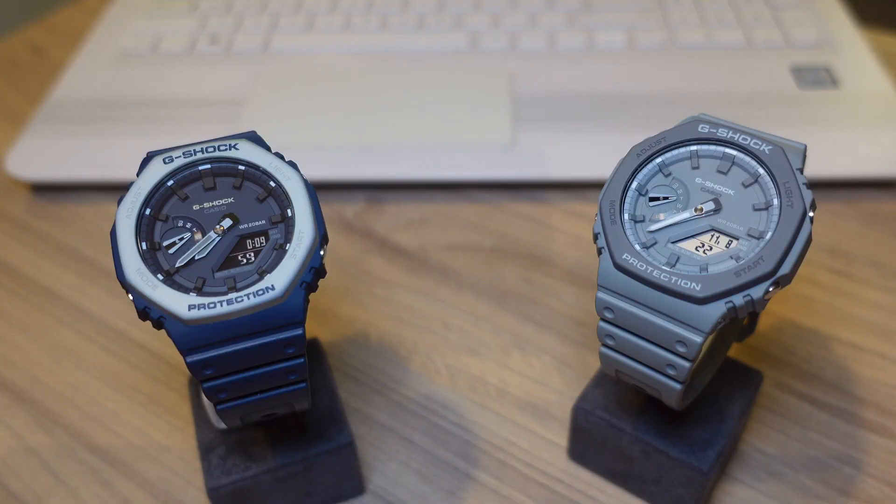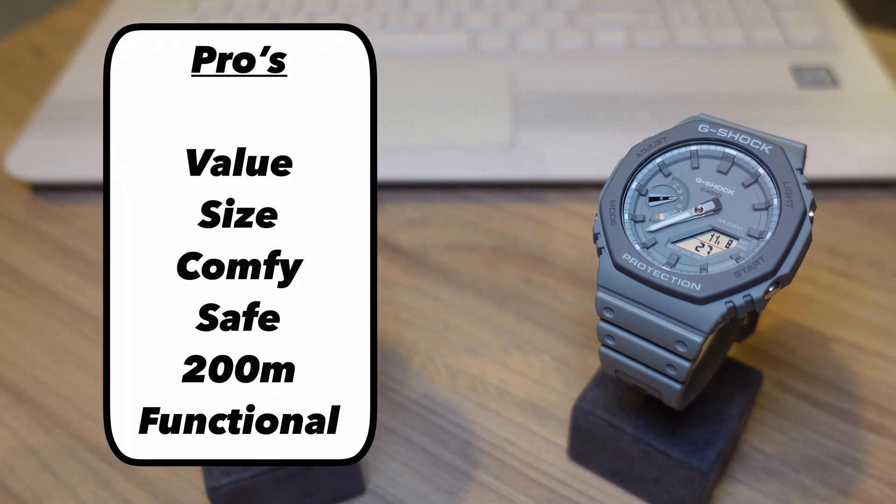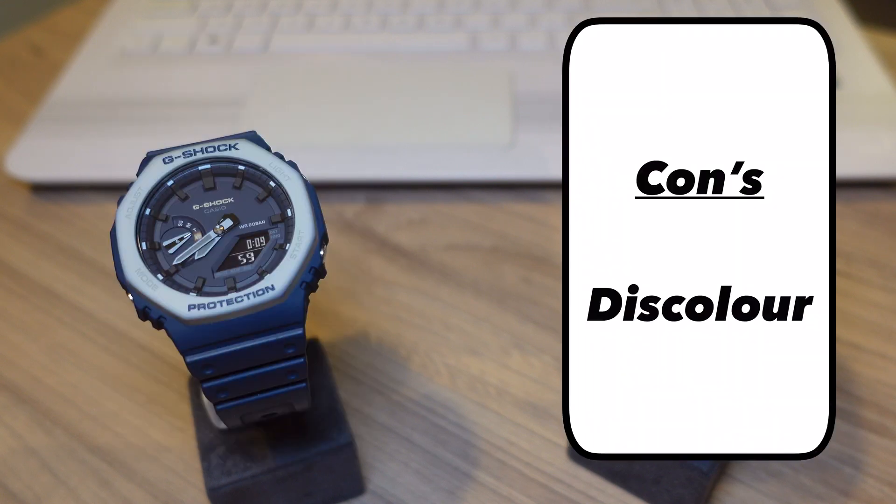To summarize, the pros for the Casio G-Shock 2100 are: great value at around £80; small — or at least small for a G-Shock; very comfortable and very light; well protected by the carbon core on the back; 200 meters of water resistance; and endless functionality.